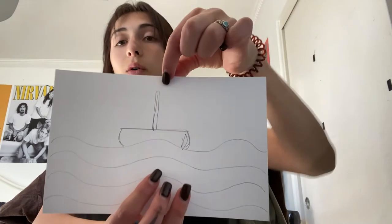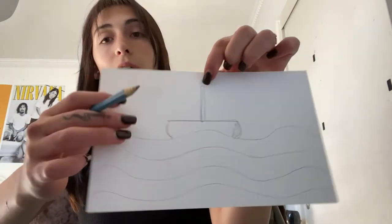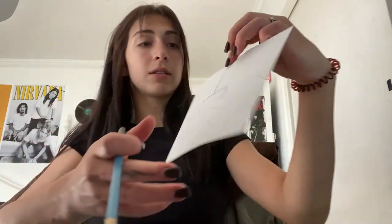Then you're going to take your pencil again and draw a pole — this is where the sail is going to be — so you're just going to draw a straight line nice up and down.